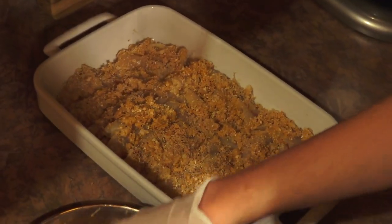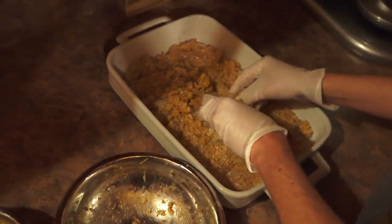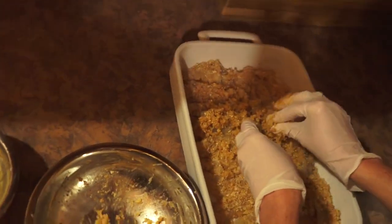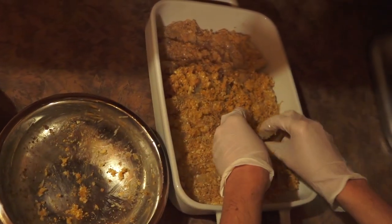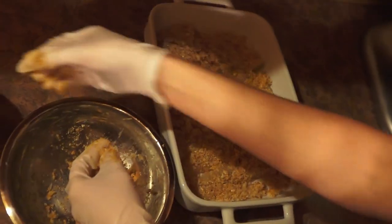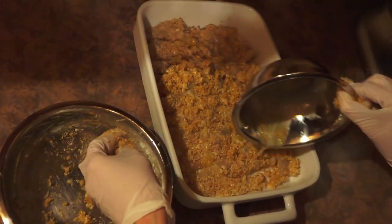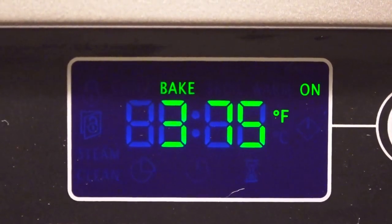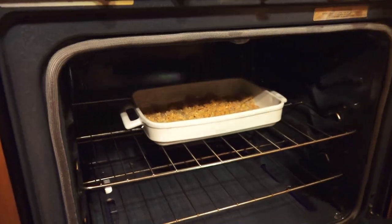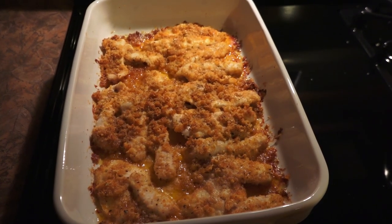Once you have those all breaded, if there's any leftover breading in the bowl, just pack it on any places that you missed. And if there's any leftover butter, just drizzle it over the top. We're going to put these into a 375 degree oven for 25 minutes, and this is what it looks like whenever they are done.